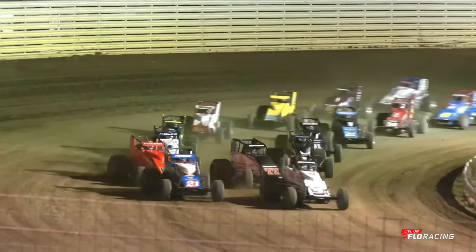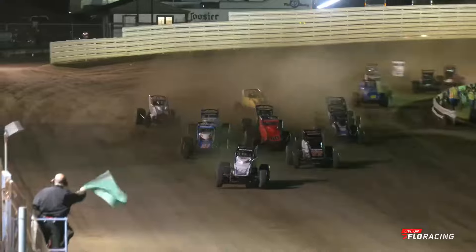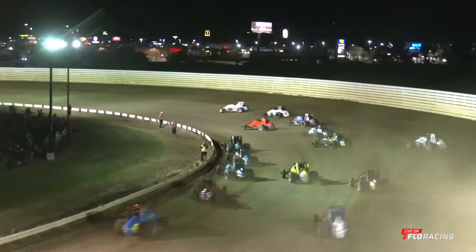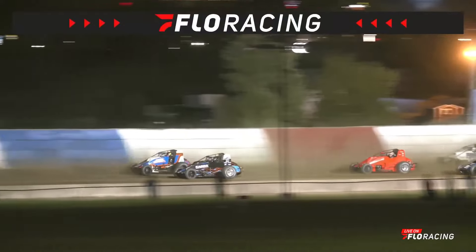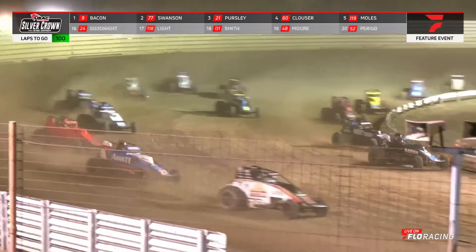We go to green for the USAC Silver Crown Series here in the Sumar Classic. Buell barrels off into turns one and two. Bacon jumps out to the early advantage. Swanson quickly up into second, the 21 trying to hold on to third. Look at the inside line — you got a driver charging that inside. That is the 22 making his name known early. Logan Seavey has such a great record on the half miles, trying to make something happen.